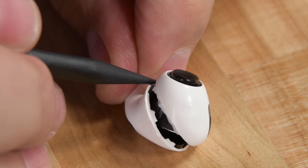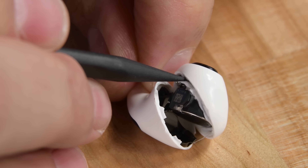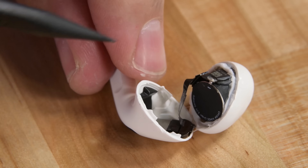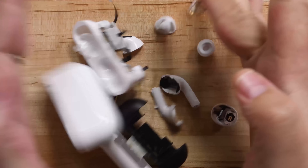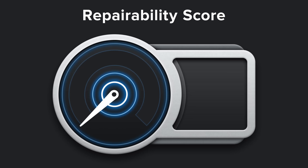The battery that was usually in the stem of the AirPods, and almost impossible to remove without complete destruction, was now an easier-to-access button cell battery just like the one we found in the Galaxy Buds. We also spotted a ZIF connector, which means that you can actually separate the two halves safely. While the rest is still hard to separate and remove from the AirPods, this was a step in the right direction — but not big enough of a step to improve their score. They still got a 0 out of 10.